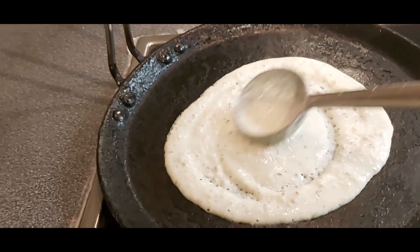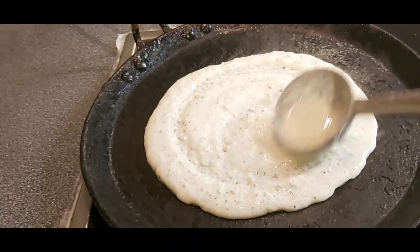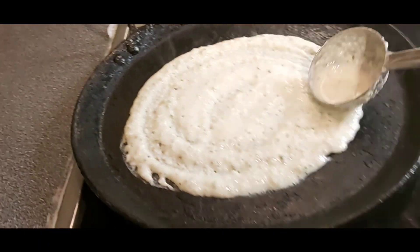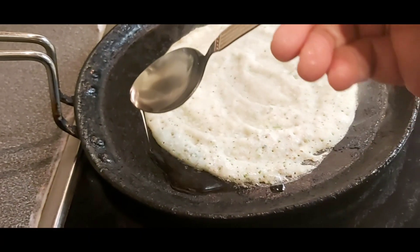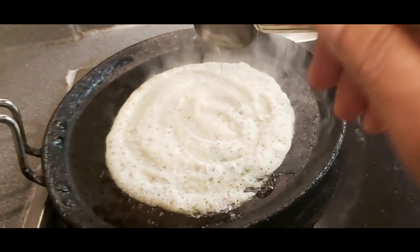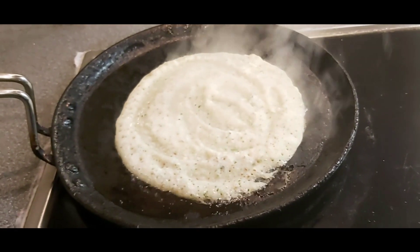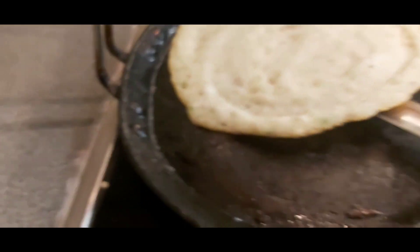On the dosa pan, spread the batter like that — I'm showing you in the video, spread it nicely. The dosa should cook on each side nicely. Add a teaspoon of oil around the dosa. The side should be a little bit brown — now it's ready to turn to the other side.